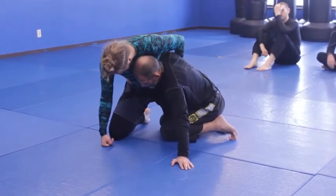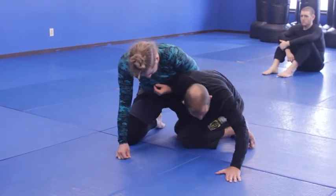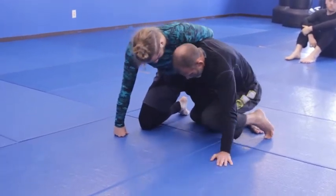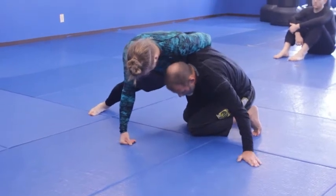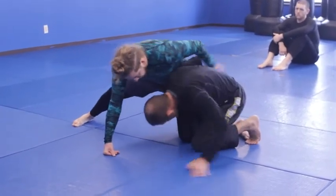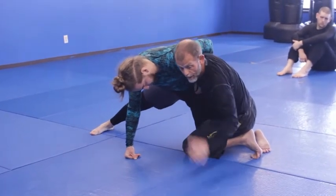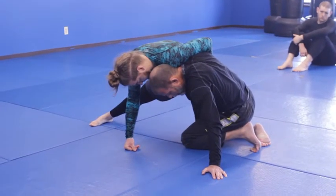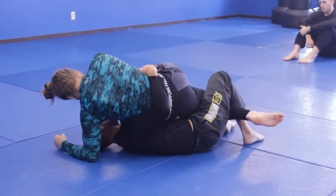Now we have all the things we could do from that type of half guard attack. If he whizzers my arm really hard, my arm goes back - I have a tight waist, my knees are pinching so he doesn't get his leg back. This arm is out for a big base. I'm going to drop my shoulder and turn chest to back.